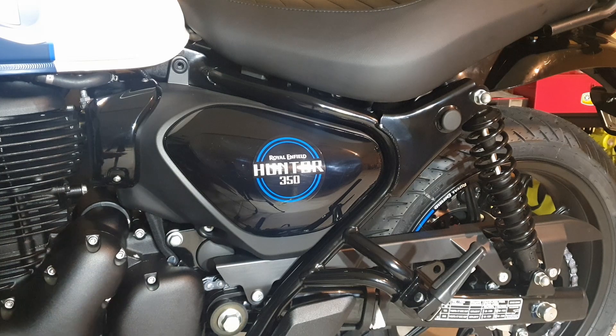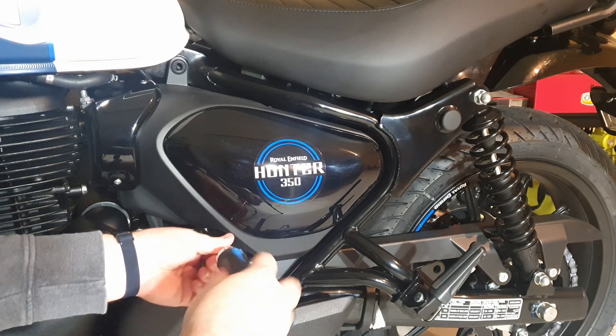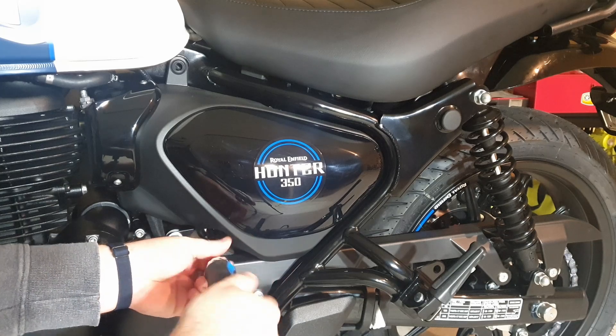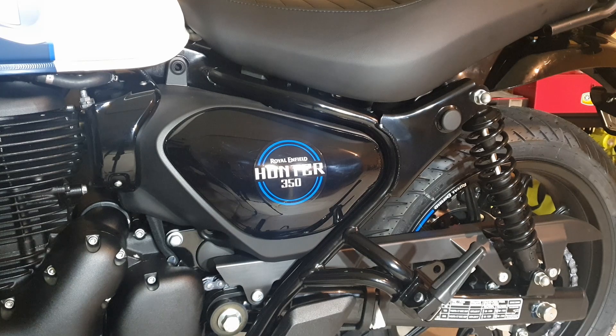Sorry about the lighting in this video being a little bit worse. I did this one actually at night in the garage, because I got home on a Friday evening and I wanted to ride my bike on Saturday morning, so I decided to do this one in the garage with some work lights. Hopefully this turns out alright.